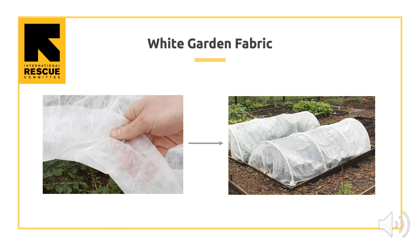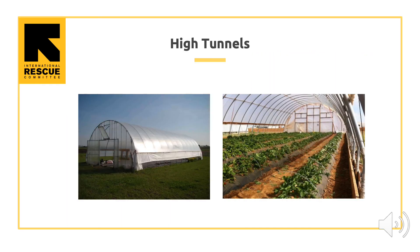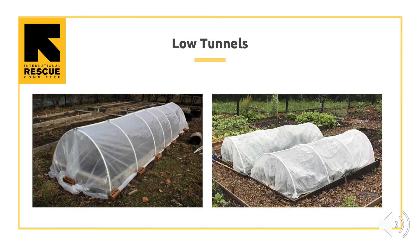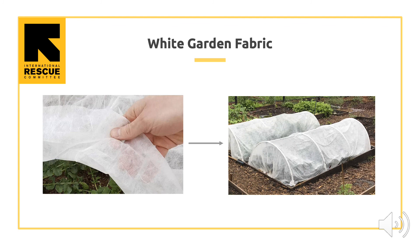White garden fabric lets more sunlight in than shade cloth, but still gives crops some protection from too much summer sunlight. As you can see on the right, that is a low tunnel built with white garden fabric. The second problem with growing later in the season is not having enough heat for your crops. This happens in October and November when it gets cold outside. Crops have some of the same problems they have in early spring. We can fix the problem of plants being cold the same way — with high tunnels, low tunnels, clear plastic, and white garden fabric.